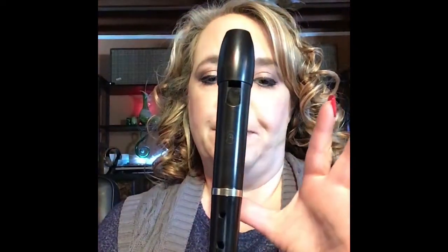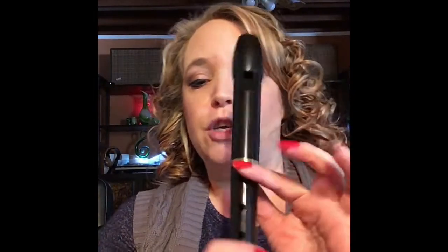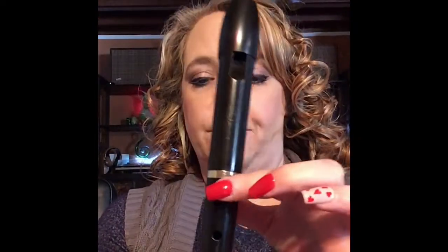Remember you need to play with your left hand on top, and if you're watching the video it could be backwards, just keep that in mind. Remember B is thumb and first finger — that's the note B. Play the note B with me. Make sure you're covering the pads of your fingers right there and covering the holes.